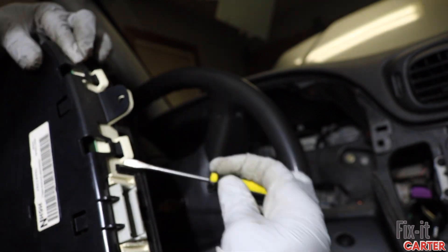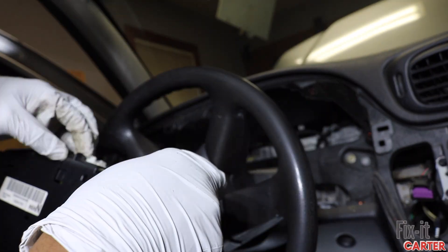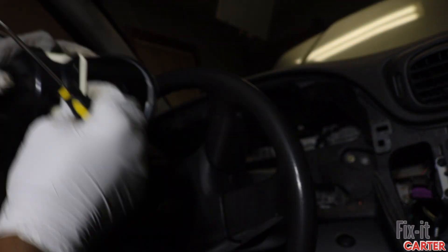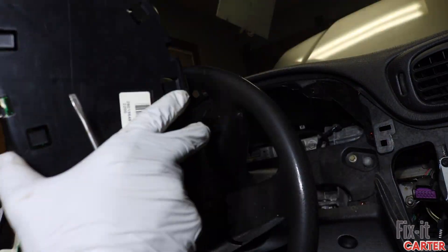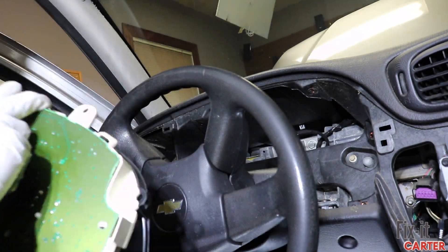All right, now let's work on getting this thing taken apart. There are a bunch of tabs that you need to release in order to get to the circuit board — release the tabs for the top and the tabs for the front of it.